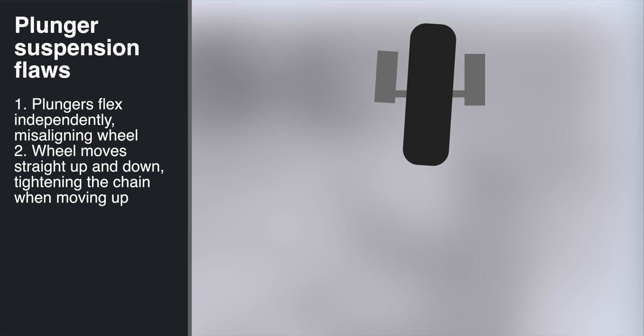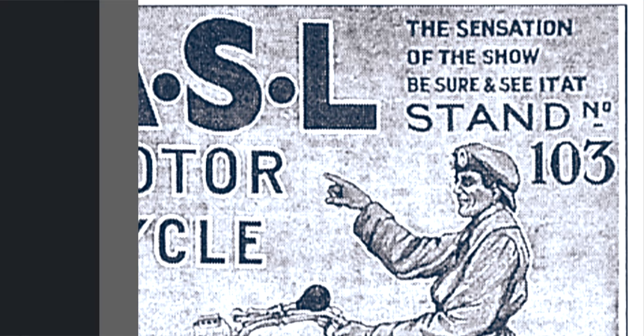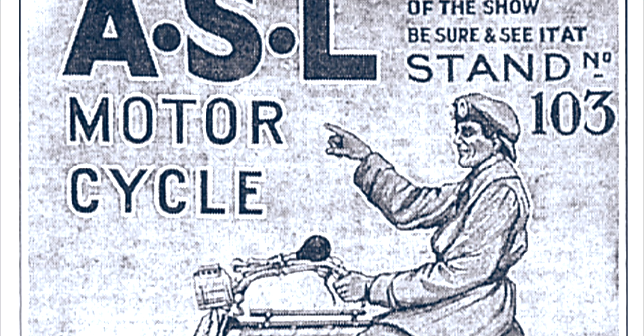While the plunger design was popular, it was plagued with several fundamental flaws. The biggest flaw being that the plungers could flex independently, which would make the wheel tilt to one side or the other, making the motorcycle unstable. Another flaw was the straight-line vertical movement of the wheel, considerably tighter than the drive chain, which in turn limited the amount of wheel travel the system could allow.